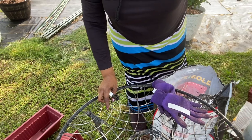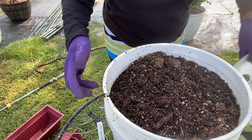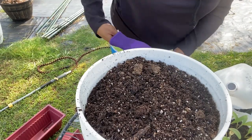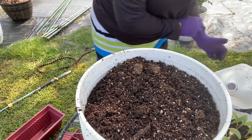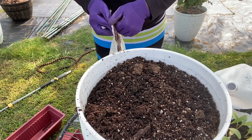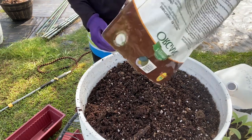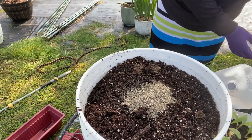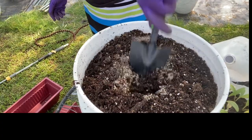Next we're going to be putting in our globe artichoke. Globe artichoke is a heavy feeder, and I'm going to put it in a five-gallon bucket by itself — only one plant. Before I do, I'm going to add some Espoma organic fertilizer and mix it in really well.